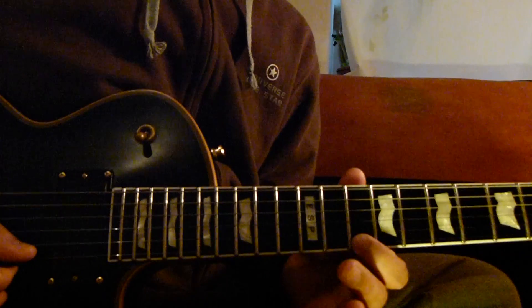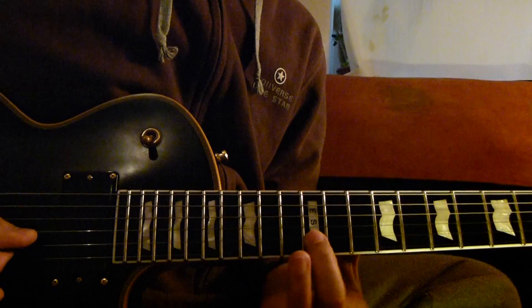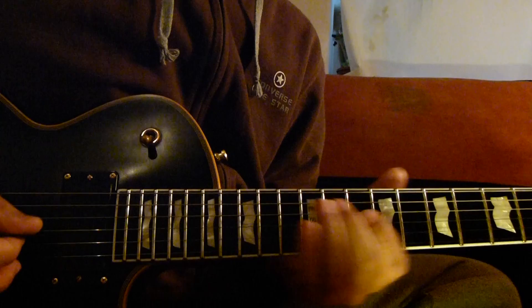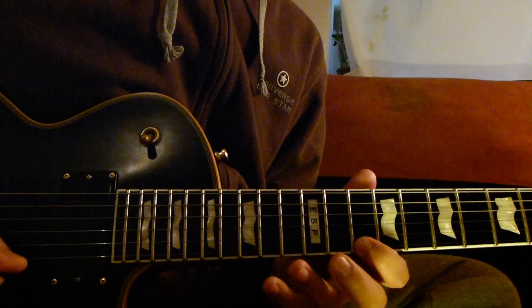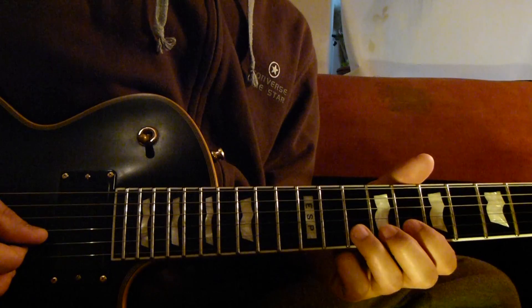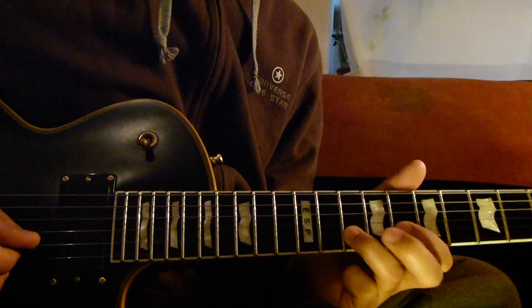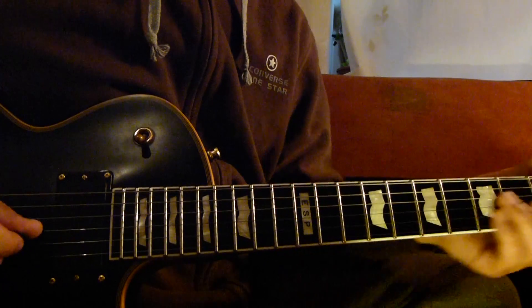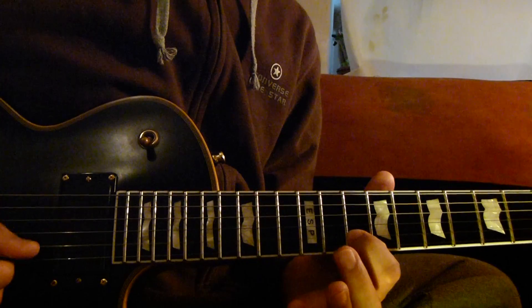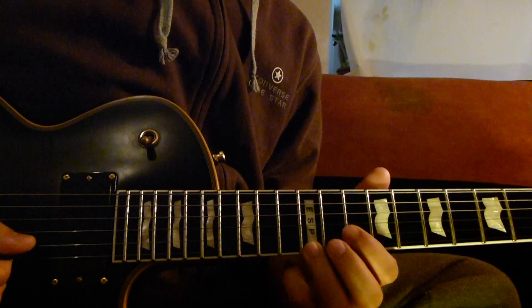And then 1st string go 10, 12, 14 and then 2nd string go 12. 10 bend and then 10 bend. Then 10 bend and then 2nd string go 10 and then 10 bend.